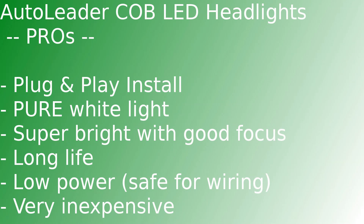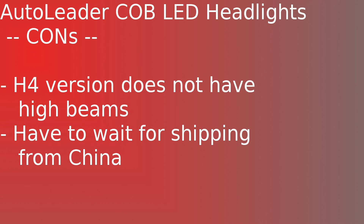Let's talk about the pros and cons of the Auto Leader S2 COB headlights. First, it's plug-and-play installation with no extra boxes or wiring necessary. They make pure white light with no blue or yellow tint at all. They're really bright but still have a good beam pattern and focus, and it doesn't seem to bother other drivers. They should last at least as long as your car in most cases.